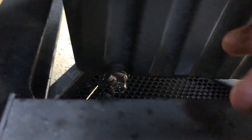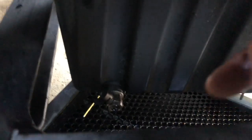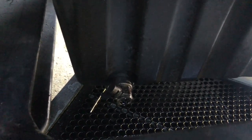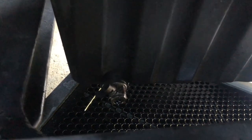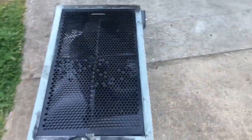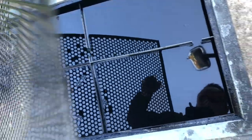Originally it'll come with a bolt in there where you got to unscrew it with the ratchet, but I installed this oil drain thing where it's easier to drain your oil. I don't know if you can see it, but this thing is full of oil so I'm gonna pull it out. That's about 11 gallons in here.